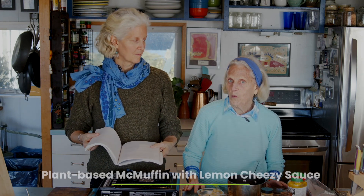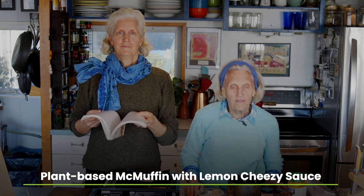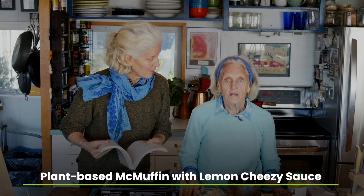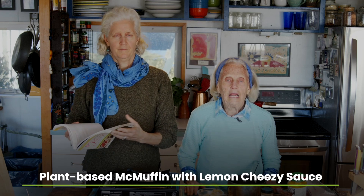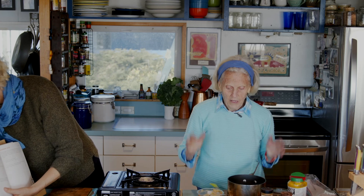We'll do that at some point, but today we're going to do this on English muffins with loads of kale — and tomato, and grilled. But any of you who are trying to get all those greens in every day, this is a great way to do it. So let's start.